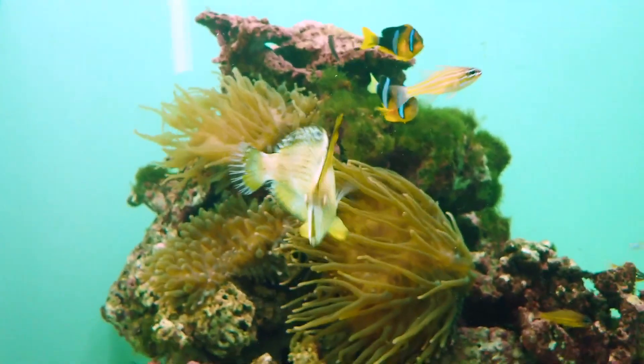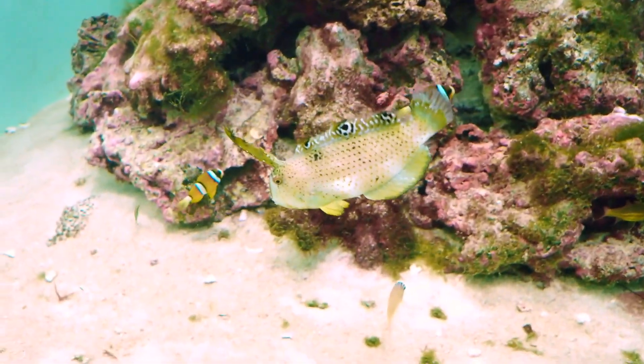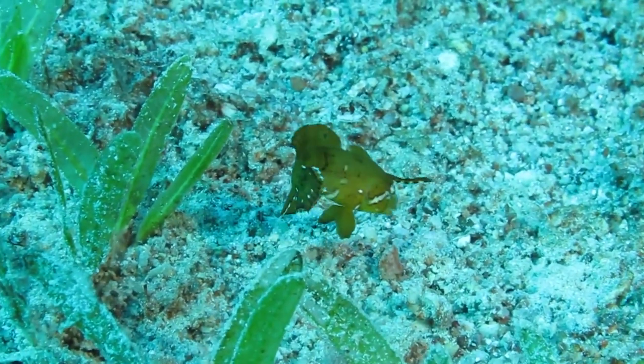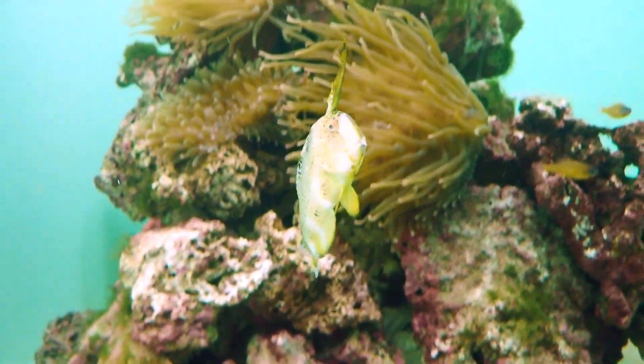These fish feed on hard-shelled invertebrates such as mollusks and crustaceans. They can grow to a total length of up to about 16 inches. They are edible, but rarely fished, and are occasionally collected for the aquarium trade.